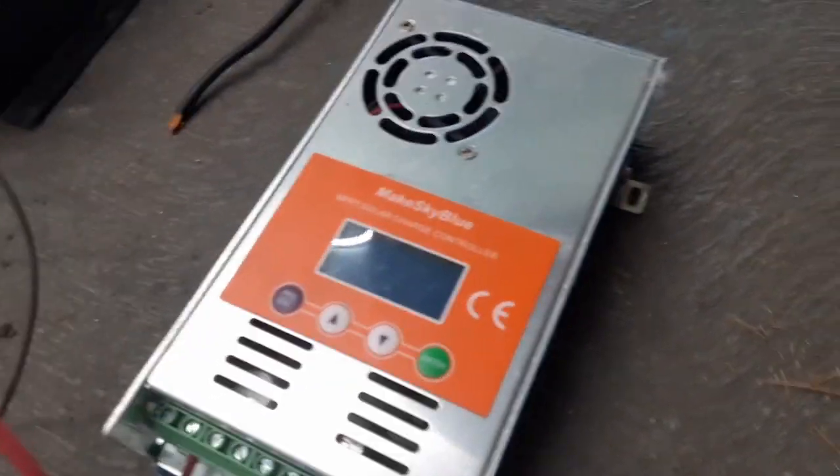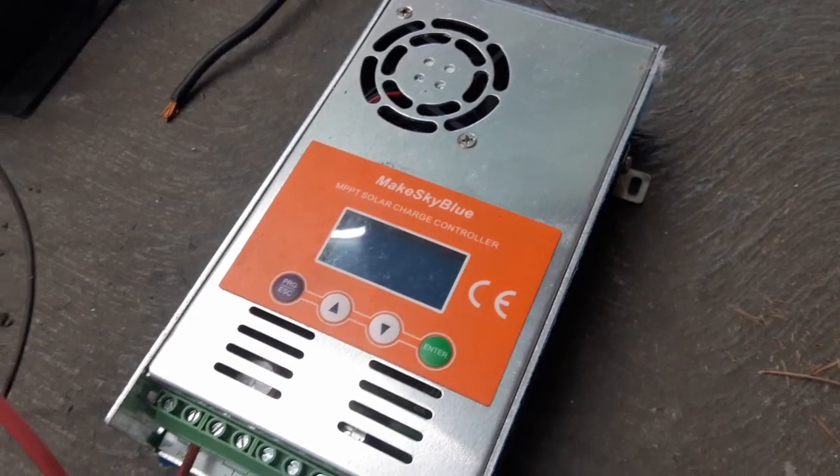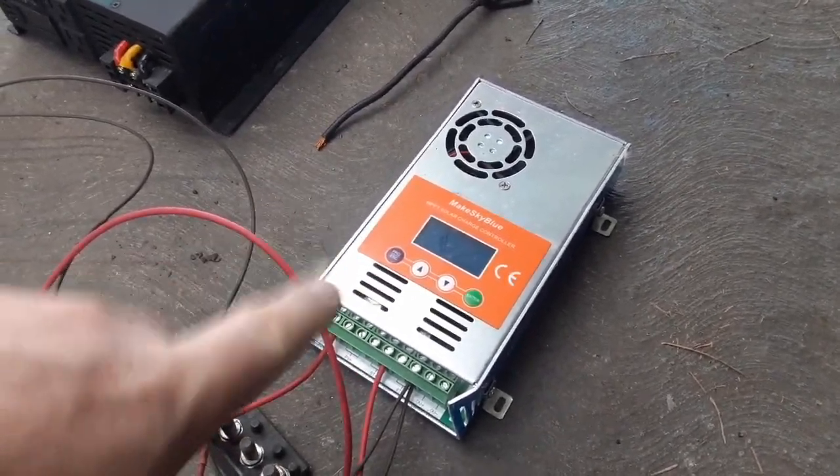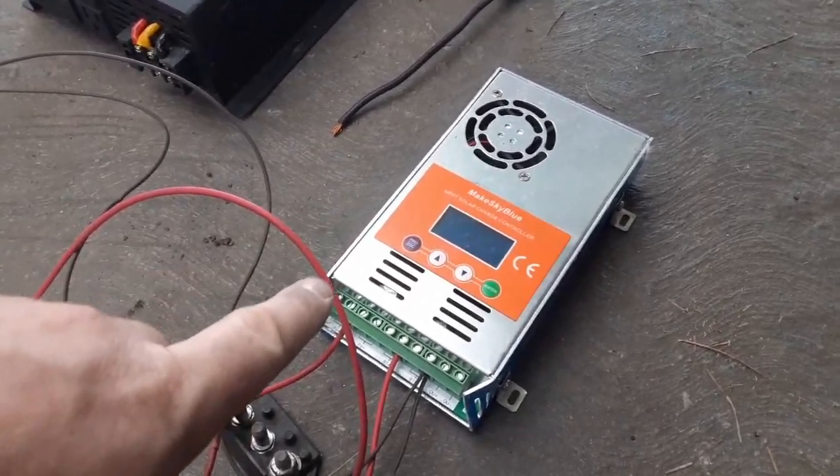For the charge controller I'm using one of these — it's a 40 amp controller. I'm using some of these on my solar system and this is one of my spares. These work well and they're not too expensive.